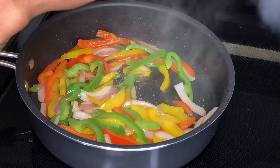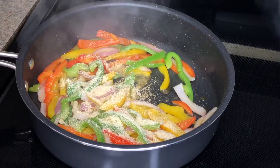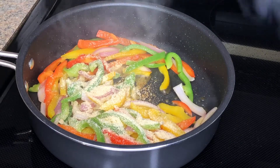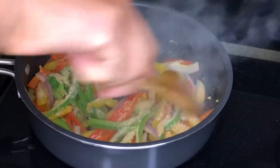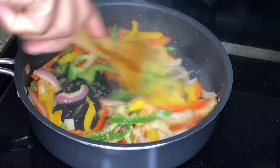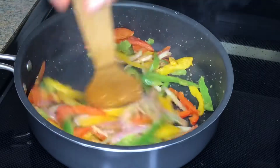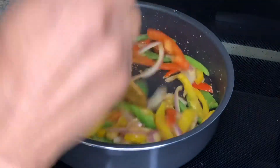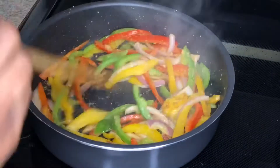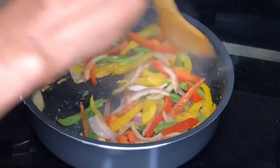I'm adding garlic powder and onion powder — I didn't have any fresh garlic so I'm going in with the powder. You can never go wrong with onions. Just mix all those together — it just smells like heaven in the kitchen, just everything. So good!